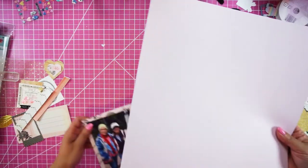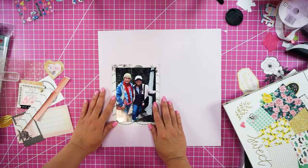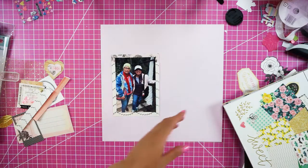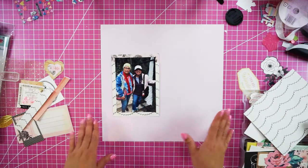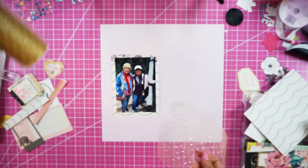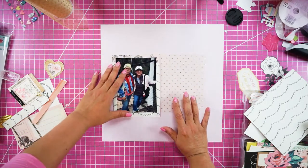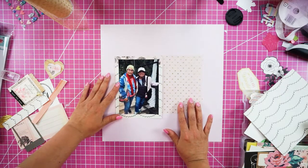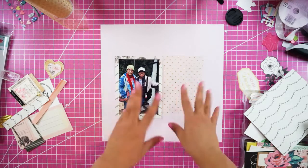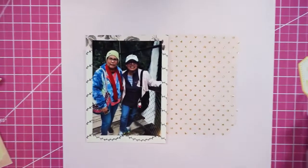I picked this gorgeous cool pink for the background. I'm thinking I'll put the matted picture over here. I first lay out how I'm going to place everything. I'm using this tool from Hobby Lobby to add some texture to the layout. I already have one, two, three textures — I don't want to add more pattern or it won't look cohesive.